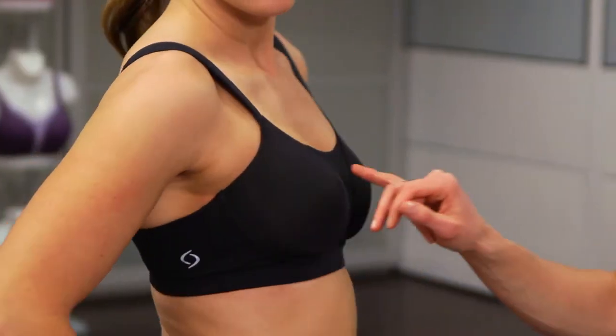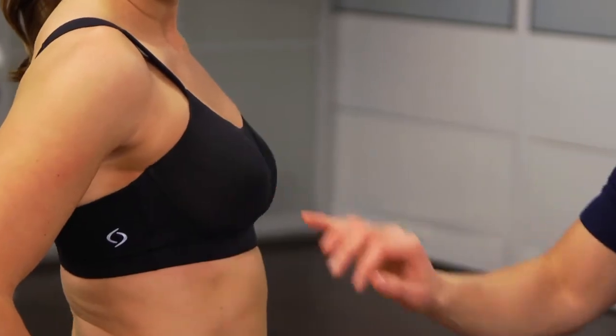Luna also features bonded straps and seams along the neckline and the underarm. Because the fabric is heat sealed, there's no stitching involved, which helps to eliminate the possibility of chafing.